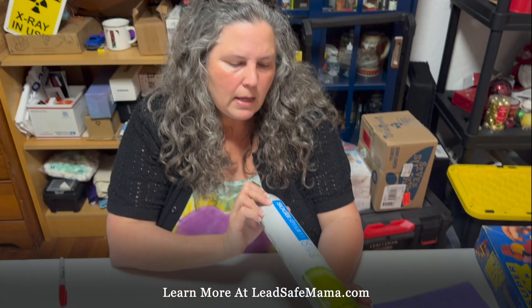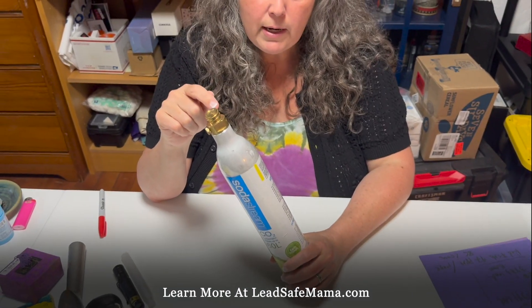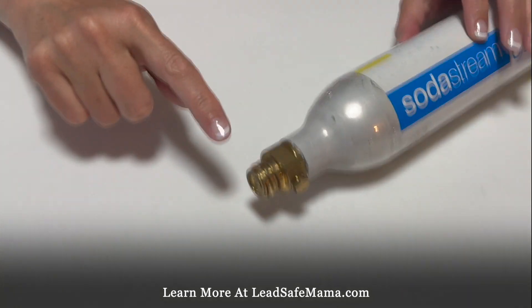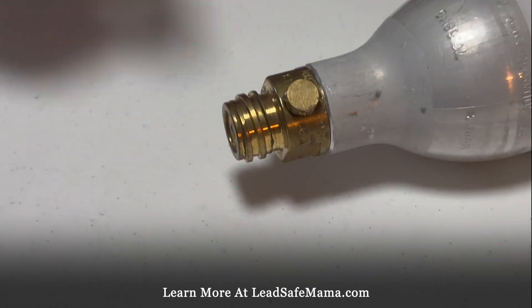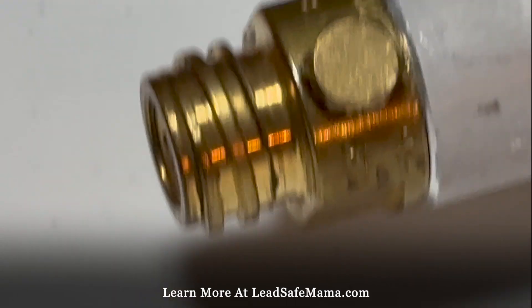So this is a SodaStream canister. The top part right here is super high lead. It's leaded brass — 31,200 ppm. It's a really good example of what leaded brass looks like, and it's also something that abrades over time. It's meant to screw in, it's meant to pop out.